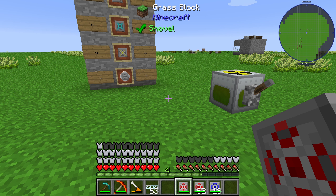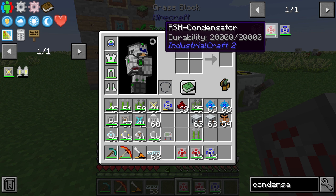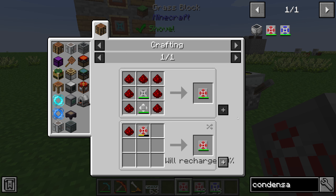Hello guys and welcome to a new Industrial Craft 2 tutorial. In this episode we will take a further look at the RSH condensator and the LZH condensator. The first one has a durability of 20,000 and the second one has a durability of 100,000, and we will take a look at how we create these two items.